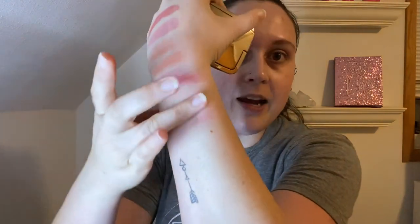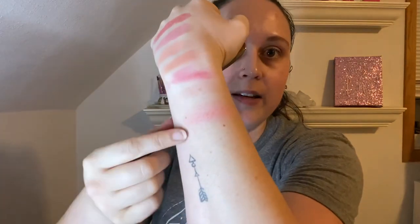The next blush I have is from Hourglass. This is in Diffused Heat and it looks like this. It's got a little bit more of a shimmer in it than some other blushes. I actually really like this one — it doesn't show up on my arm very well, but when I put it on my cheeks it looks really good. So I will be keeping this one. I'm keeping a lot of blushes — see, I told you I was going to have a problem.